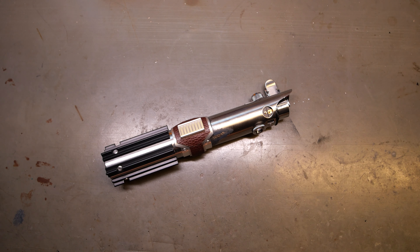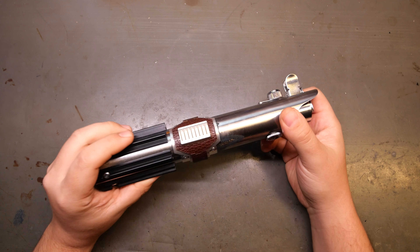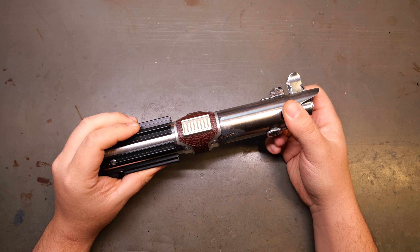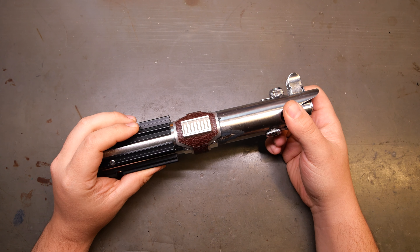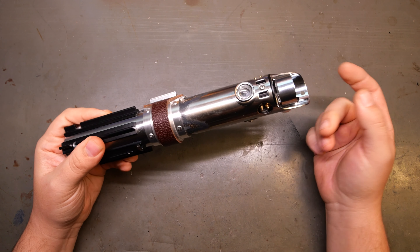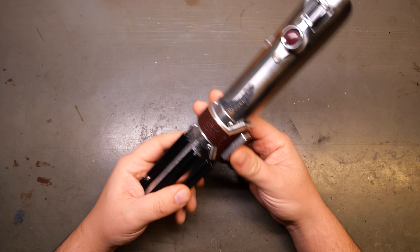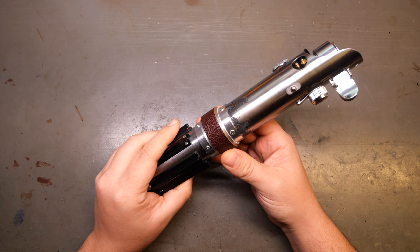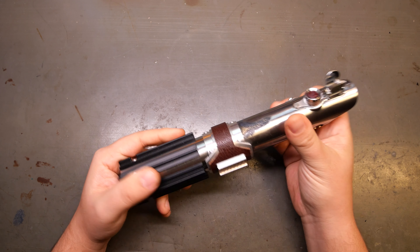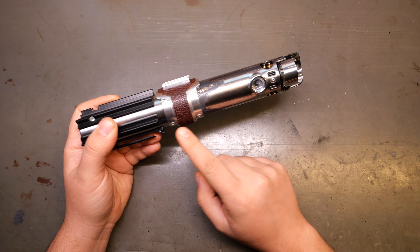This is the Graflex: The Rise of Skywalker version. Obviously, if you've not seen the movies — which if you're watching this, I'm guaranteeing you probably did — you know that the saber was ripped apart, and in The Rise of Skywalker it's got this new clamp section to signify that it was repaired and riveted back together. So there are these faux rivets here.